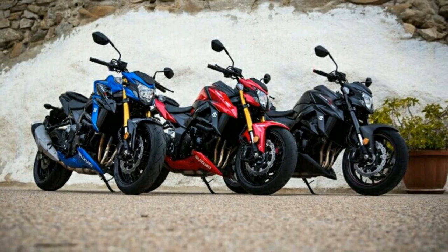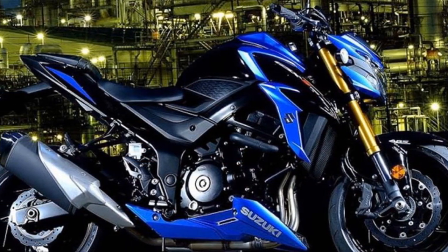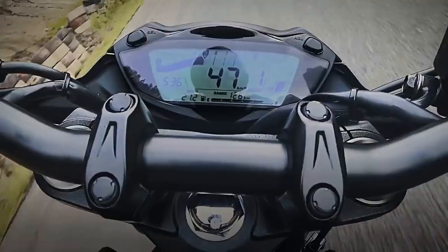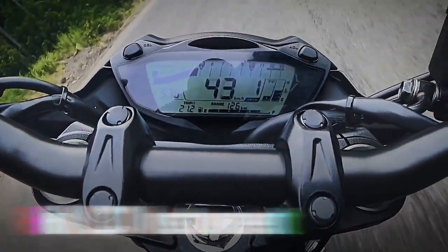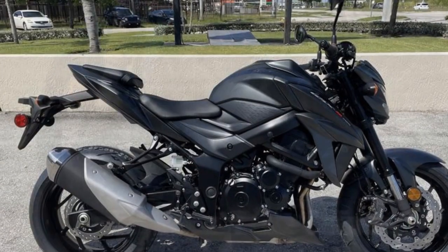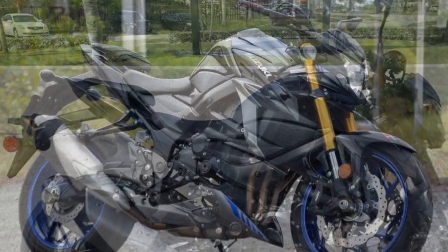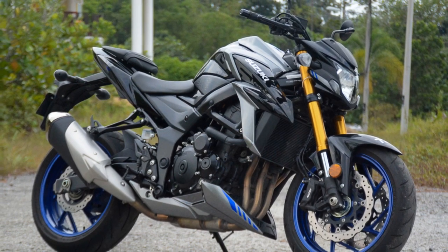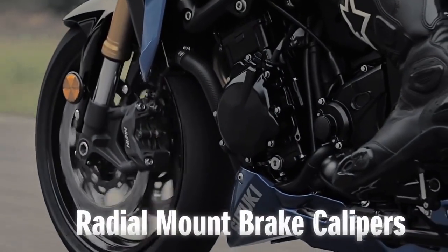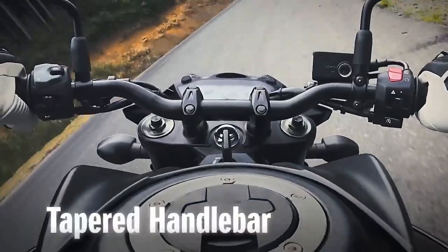Handling and Ride Quality: The GSX-S750 is built on a lightweight and agile chassis that excels in the handling department. The bike's nimble nature makes it a joy to carve through corners, and it feels stable and composed at high speeds. The suspension setup strikes a good balance between comfort and sportiness, soaking up bumps and imperfections in the road while maintaining precise handling. The ergonomics are designed for rider comfort during long rides, with an upright seating position and well-padded seat suitable for daily commuting and extended weekend trips. The bike's low seat height ensures that riders of varying heights can easily touch the ground, boosting confidence and ease of maneuvering.